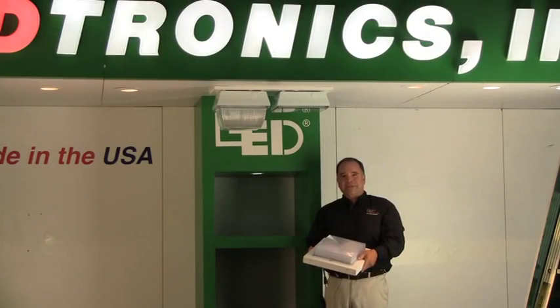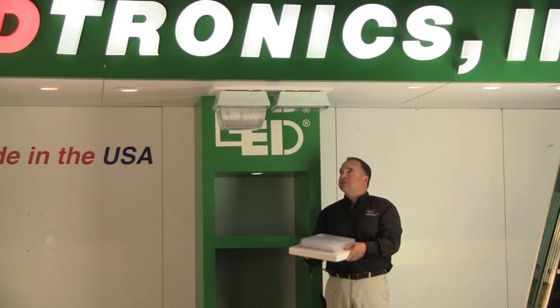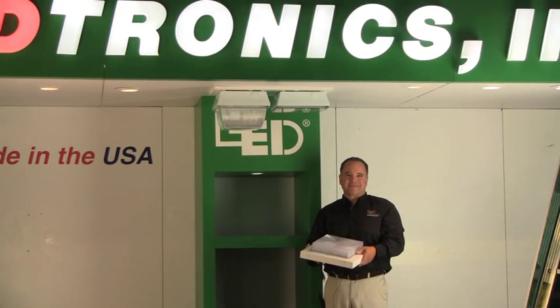These three canopy units are fantastic for pedestrian walkways, tunnels, canopies, playground applications — anywhere there's a ceiling. Each one is very unique in its own way. Please give us a call at the factory so we can help identify which one of these products will work best for you. Thank you.